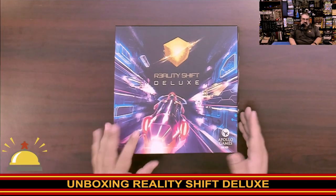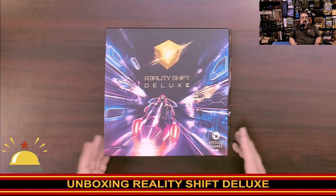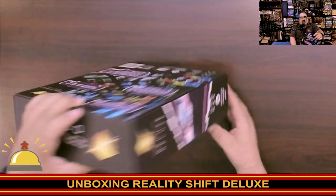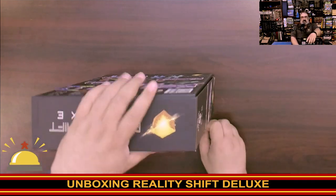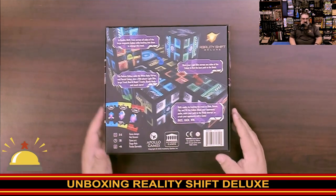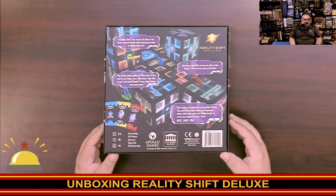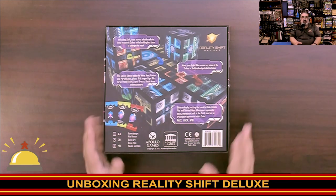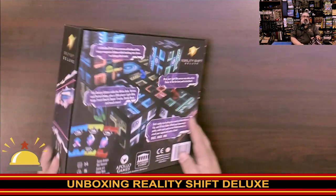Here you have my copy of Reality Shift Deluxe. Note it does say Apollo Games, so I think Academy Games is the North American distributor. I always appreciate when they put the title both horizontally and vertically on the sides so depending on how you store your games, you're all good. The very colorful back of the box actually walks you through how the game works. This is a two to five player racing game — it says 20 minutes, but your first couple of games are going to take longer than that.